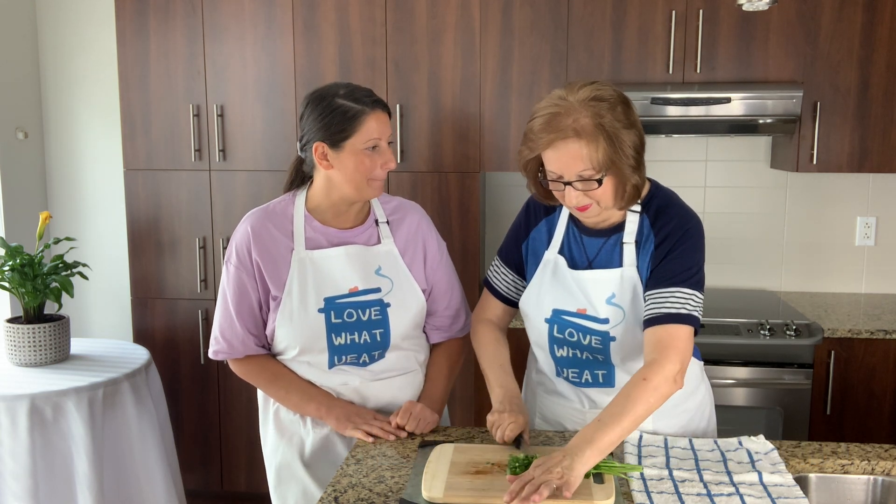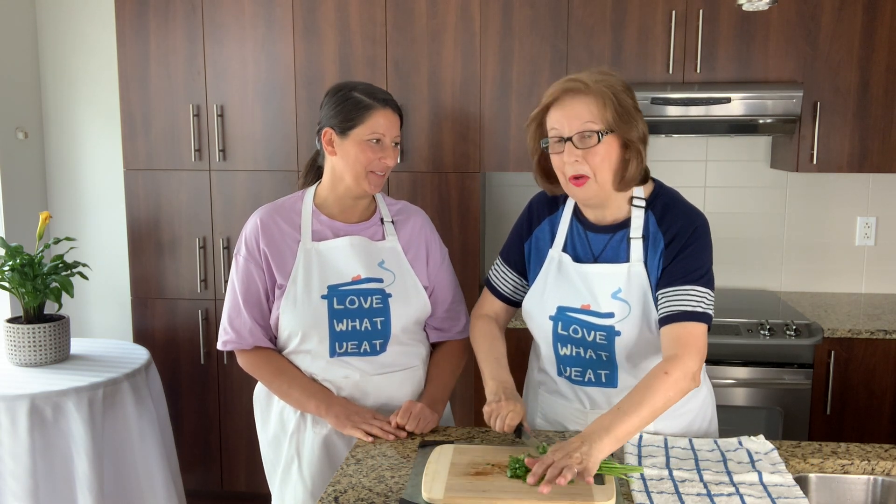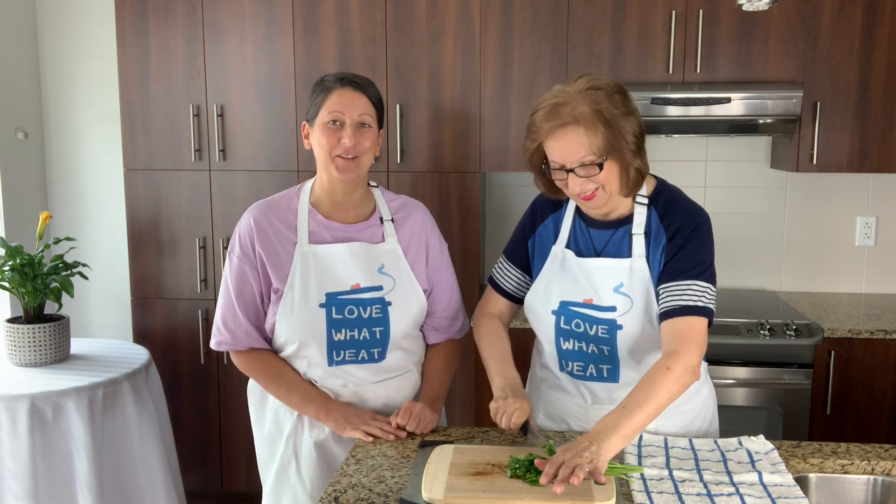Ready to show us how to make fettuccine alfredo, mother? Ready. Alright, let's go to the stove top.